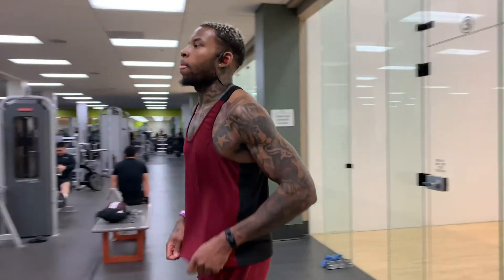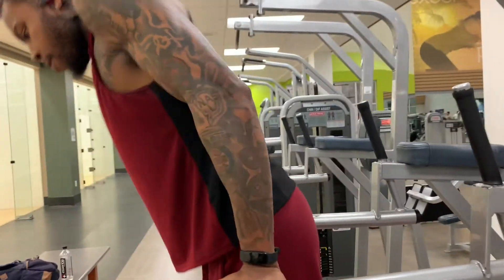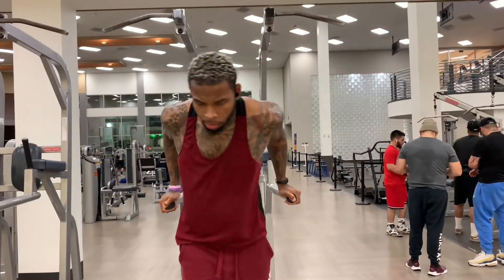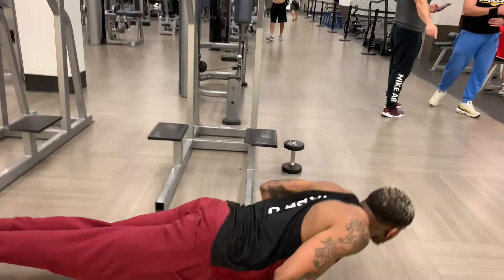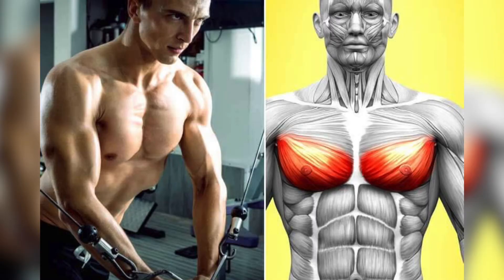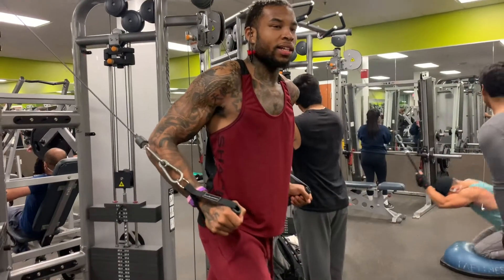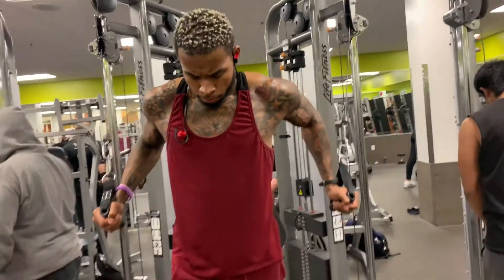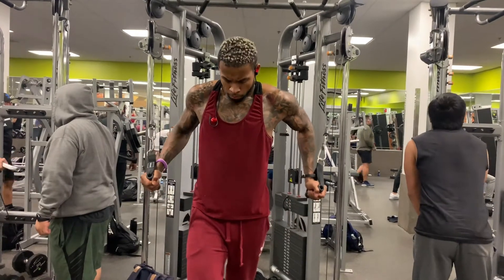For chest and shoulder, I'll get on the dip machine — depending on how you do it, it works your triceps but also your lower pectoral muscles. I superset this with push-ups. Then we get into cable flies, also to work the lower pectoral muscle. Make sure your legs are even when you're doing this — form is everything. If you don't have good form with any of these exercises, you will fail at it.